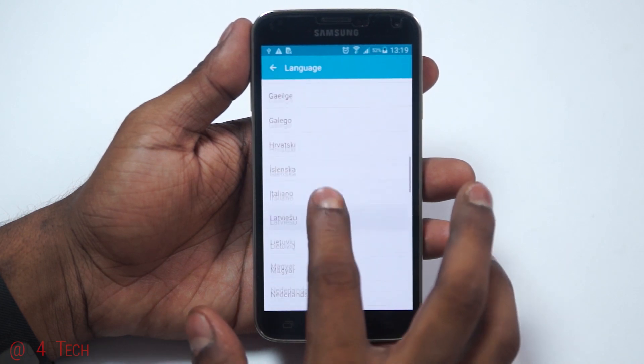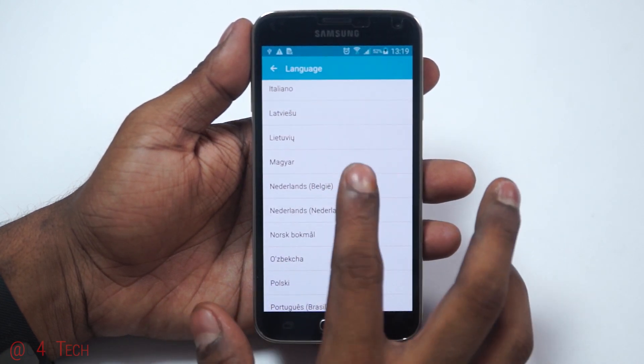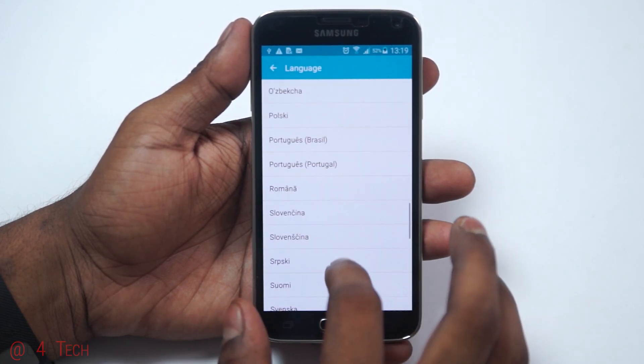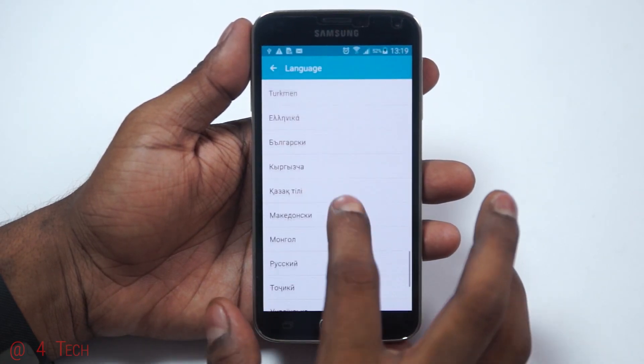You will not lose your apps or data by following this procedure, but it is always safe to back everything up before you proceed. Make sure you back up everything and then head on over to the download section in the description.